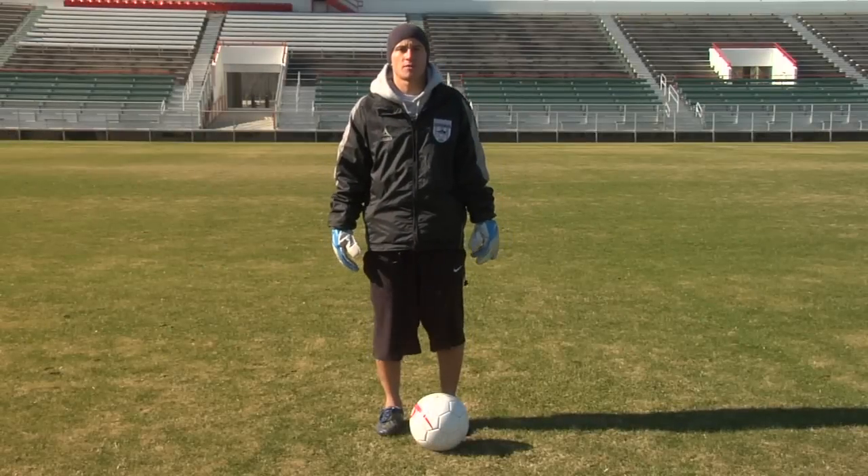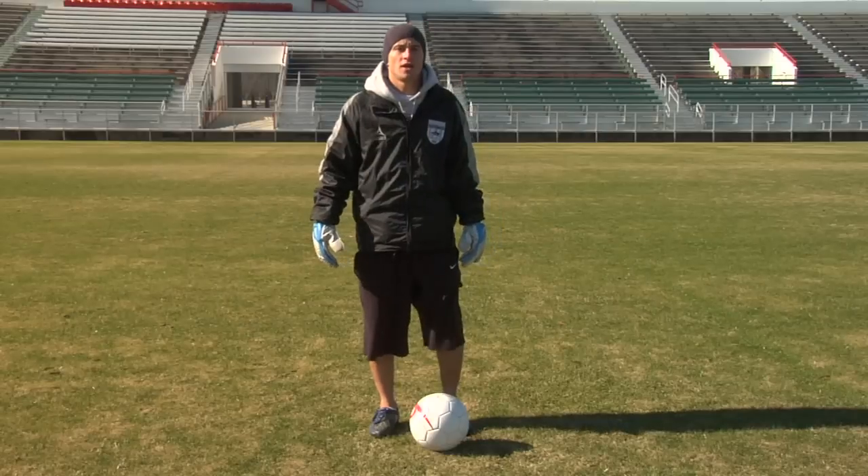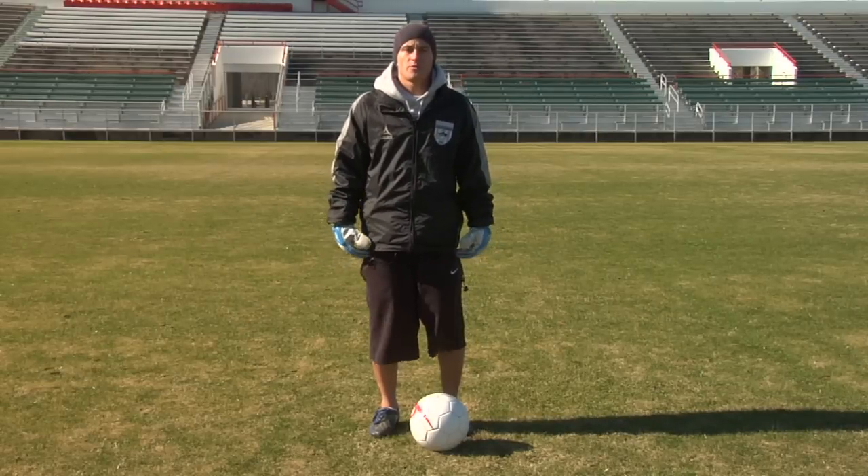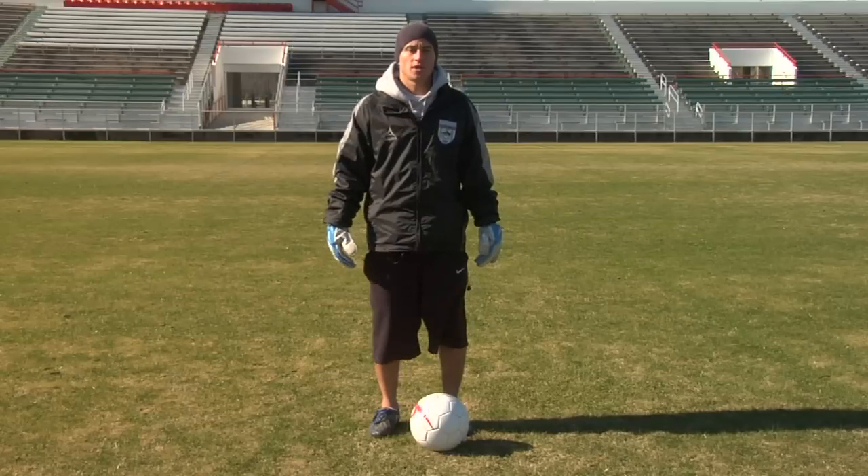Hi, I'm Chris Murray, a professional soccer player at the Wilmington Hammerheads, and I'm going to show you how to do a banana kick in soccer. In soccer, it's very important for you to be able to move the ball when you kick it.